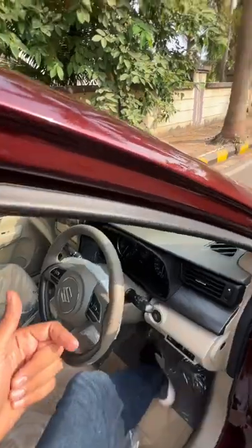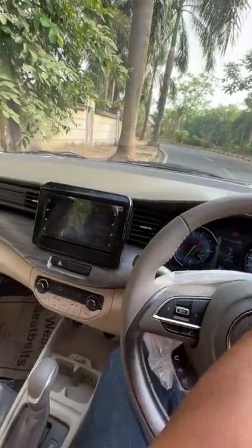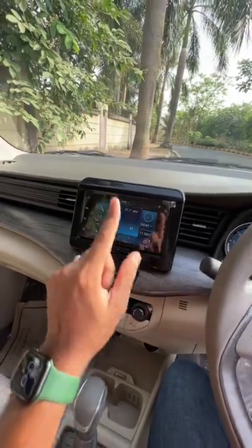Inside, you get a decent amount of kit, but you'd expect more. Cruise control has come to this car now, and this screen — you can't see anything right now — but this is also updated.